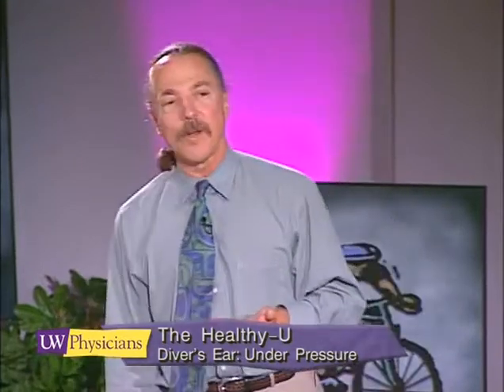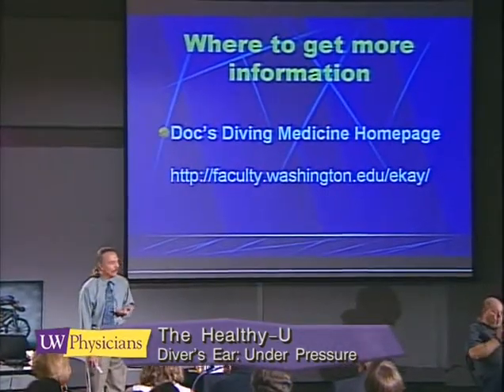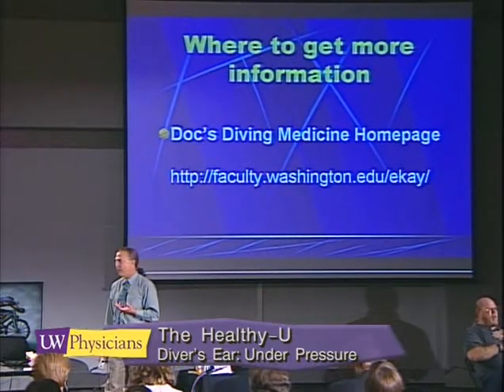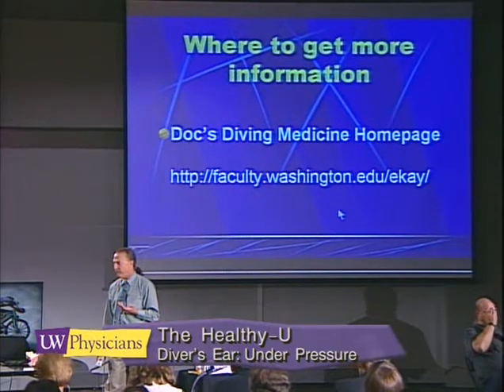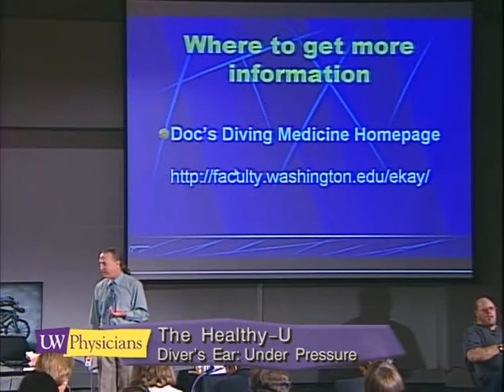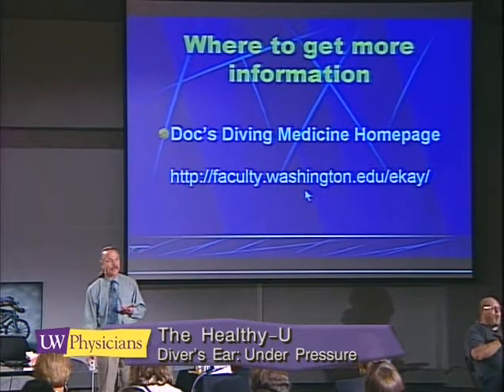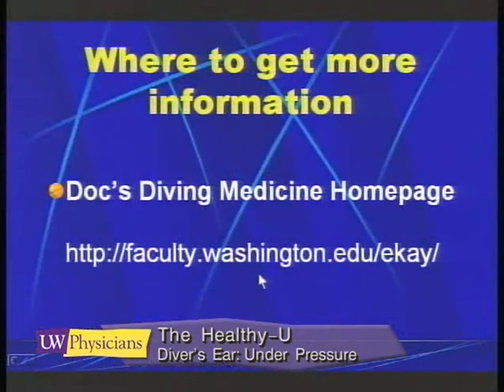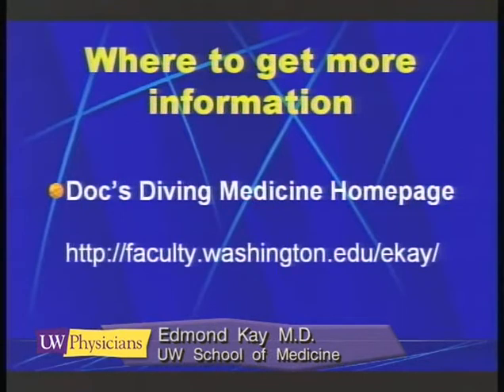If you're looking for more information about the diver's ear, there's an article on my website. I'm with the University of Washington, and on the website is this article which you can use to teach techniques to other people. If any of you are dive masters, I encourage you to take these methods and spread the word about middle ear pressurization.